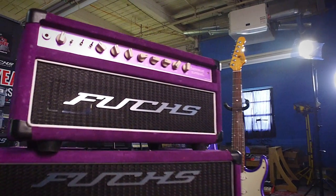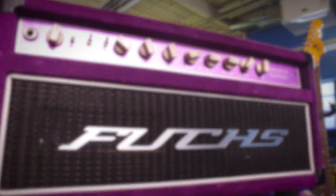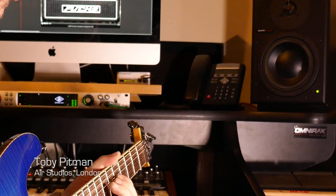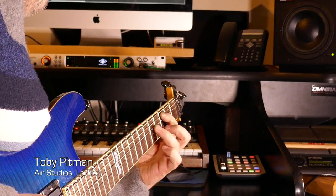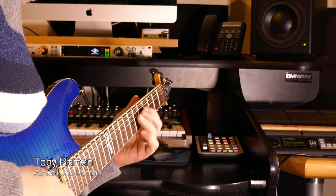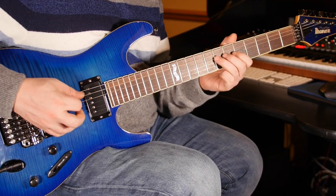The Overdrive Supreme is the crown jewel of the Fuchs amplification line, known for its detailed clean tones as well as complex and articulate overdrive sounds. An extremely low noise floor combined with an all-tube signal path allow this amp to effortlessly create audiophile quality tones. This sound has now become a staple in the very highest ranks of the guitar community.